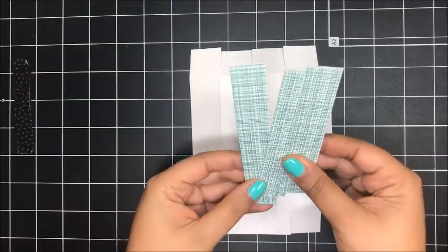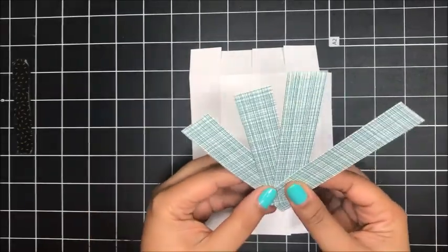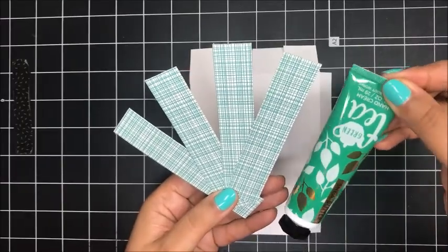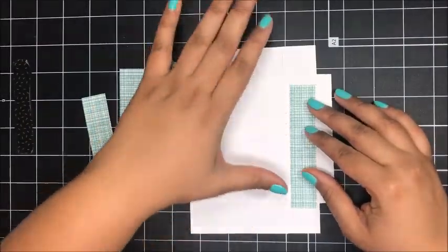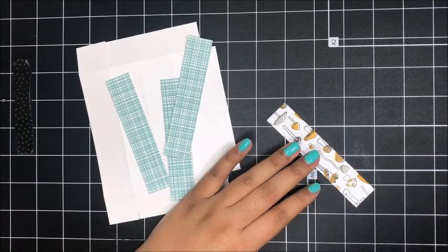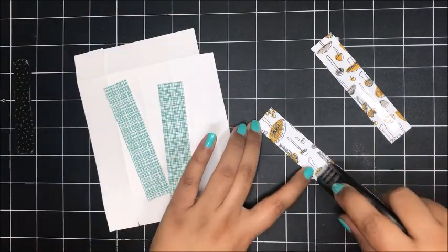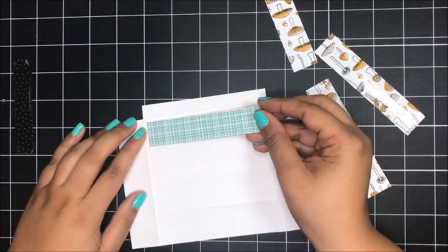I've gone ahead and cut four pieces of designer series paper from the Pick a Pattern designer series paper, each cut at seven eighths of an inch by four and a quarter inches. I chose this designer series paper because it matched so well — it looks so much like emerald envy on the little tube of hand cream. I'm going to use my fast fuse to adhere these little strips onto all four of my panels. I've got my fast fuse on the back of all of these and I'll just start centering them up and adding them on.